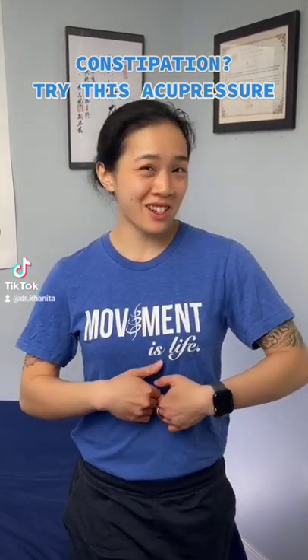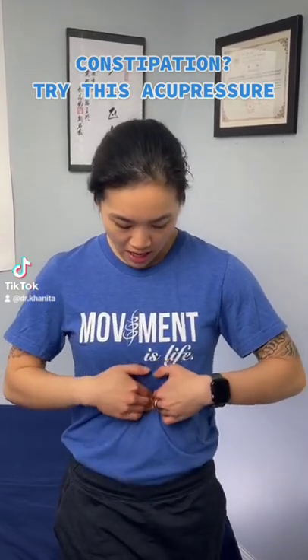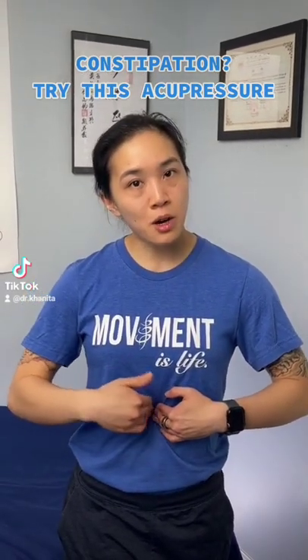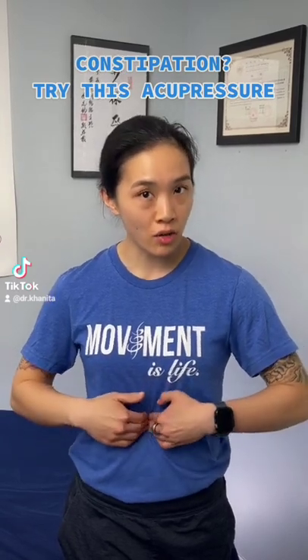You might feel really tender if you're constipated, so you're gonna press down and try to massage the area. This is great — it's one of the alarm points that we use in Chinese medicine for the stomach, so really great for constipation.